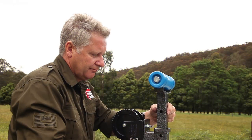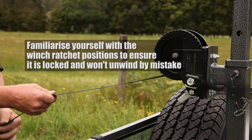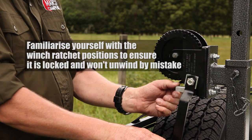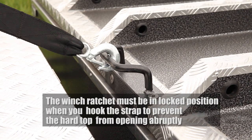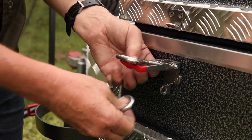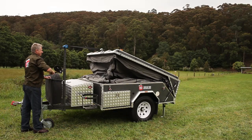Next objective: raise the winch pole to the highest position, hole number five. Release about 1.5 metres of strap. Lock the winch ratchet. Connect the strap to the handle on the hard floor lid. Unclip the four latches holding down the lid. Use the winch to open the lid.